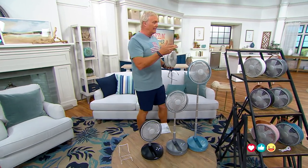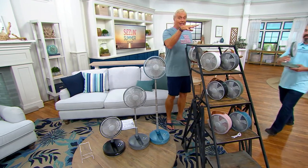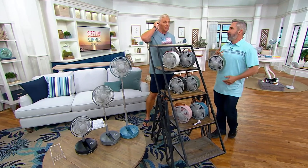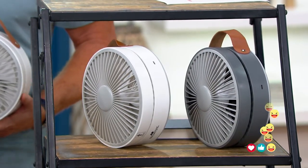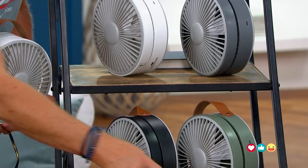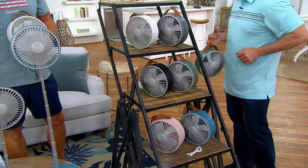Kelly Walker is our guest. We've got colors here that are only available at QVC — you cannot get them anywhere else. I can get the platinum elsewhere but for a lot more money. That's the only one, because this is the lowest price for the entire year for a cordless rechargeable fan. We've got white, sage, black, a really pretty blue, and a really pretty pink.